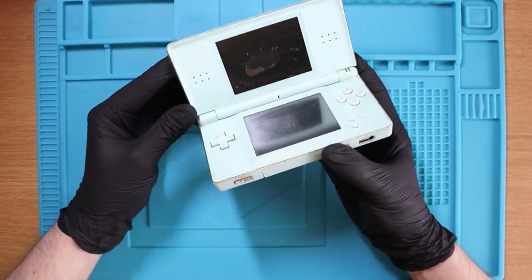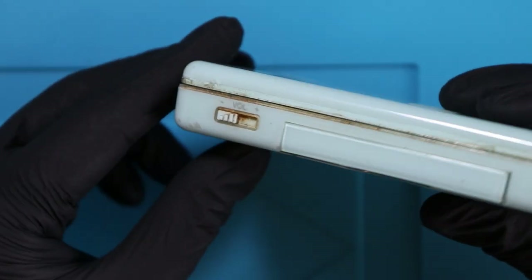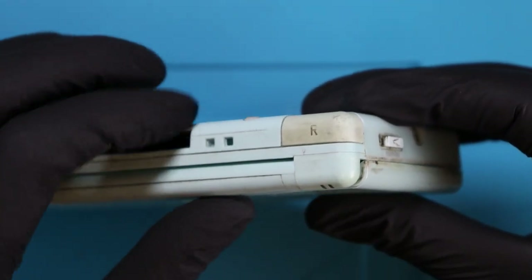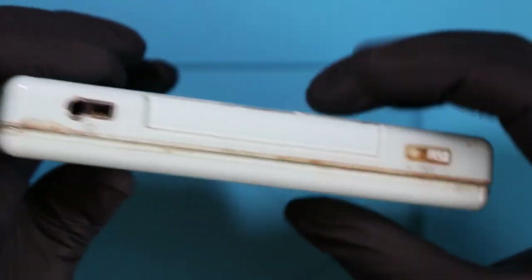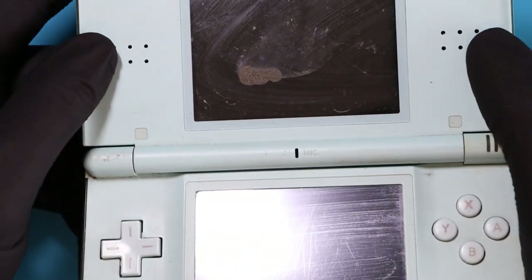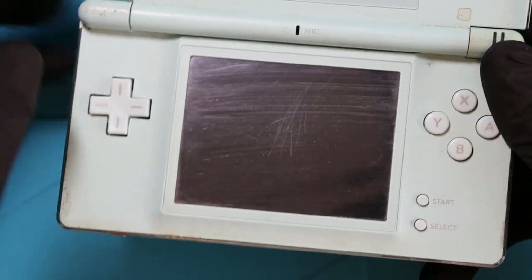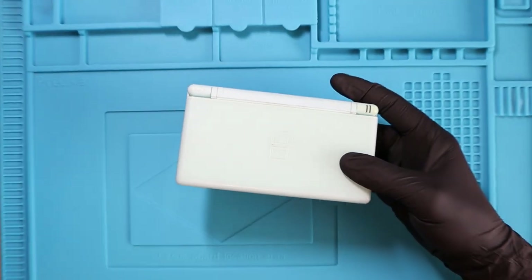Here we have the filthy Nintendo DS Lite - you can see it, disgusting. The L and the R are completely disgusting as well - need a very, very good clean, as well as everywhere else pretty much. It doesn't come with a stylus unfortunately. So this is the screen burn that we have at the top of the DS, and at the bottom we have a couple of scratches on the screen. There doesn't look to be a protective cover on it either, which kind of sucks. So right now we're going to take it apart.